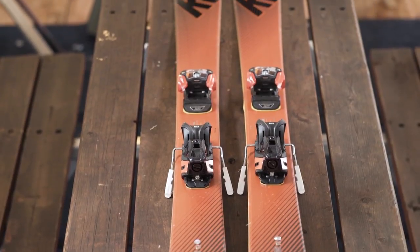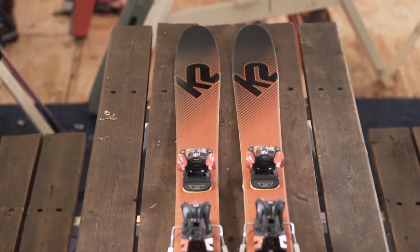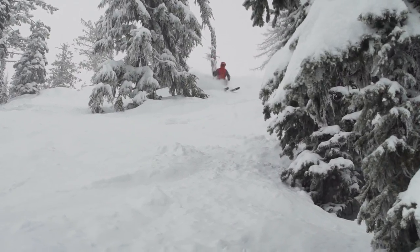I used to ski K2 a lot in the past, but this ski — they changed some stuff. 105 is a great width for all-mountain skiing. Yeah, it was super fun.